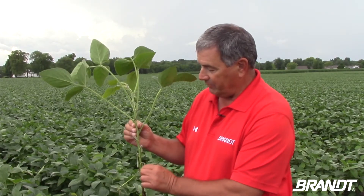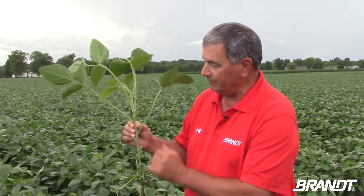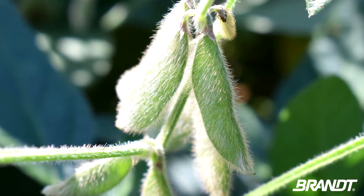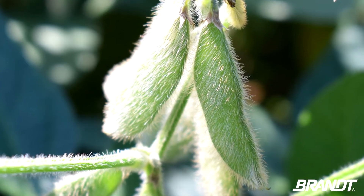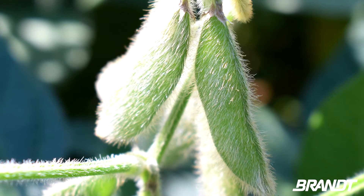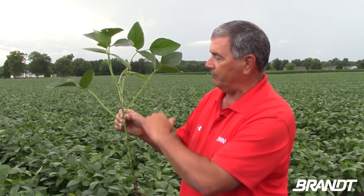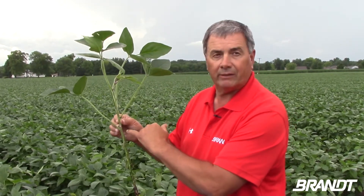This one's been flowering for three to four weeks and it's actually given us pods already down here at the bottom. One of the guidelines we've used in the past is to really look at the pod growth, and if we've got a pod that is three-eighths of an inch long and it's within the top three to four axles down, we would start thinking about fungicide application.